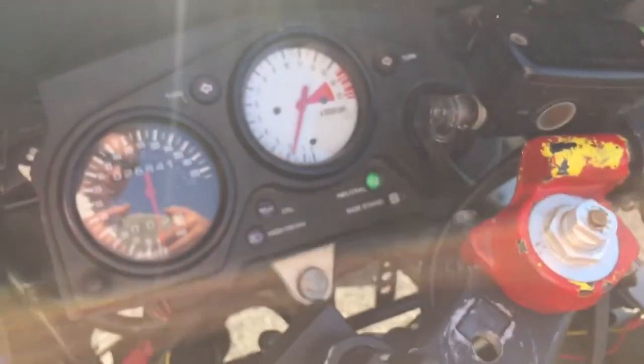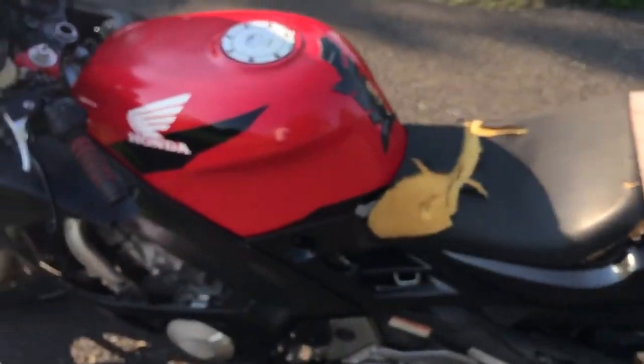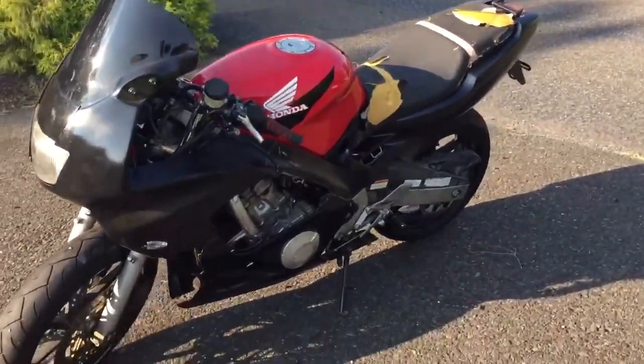Mileage is 26K. Neutral light works. Just give it a few revs — sounds nice. It runs through all the gears really nice, real fast. It's a fun bike to play around on, or it could be a really nice, easy project now that all the hard work has been done.